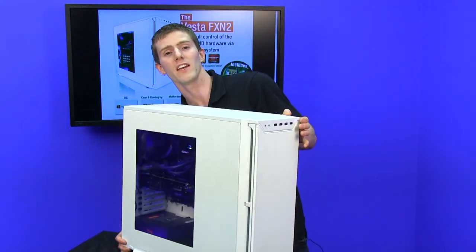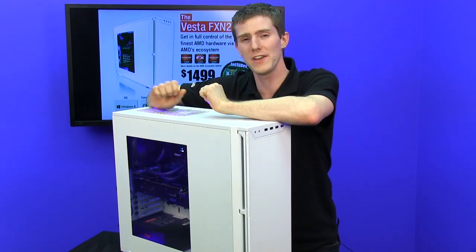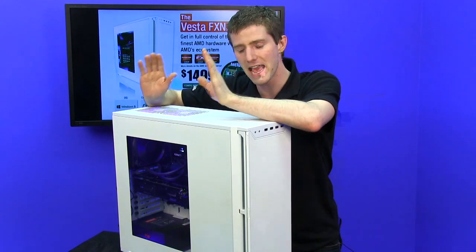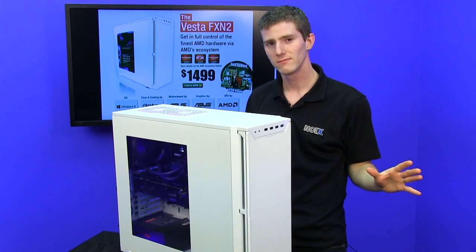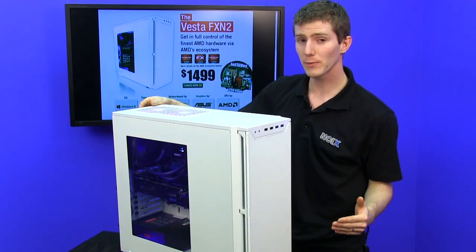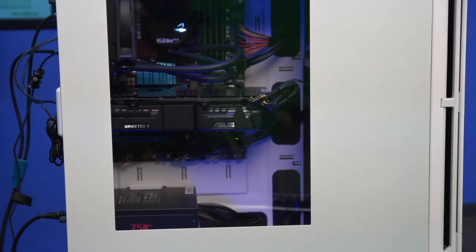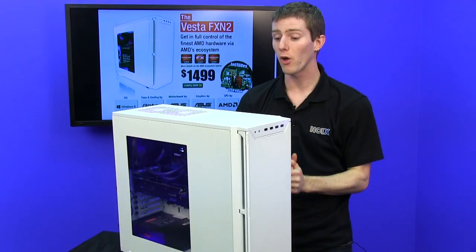Speaking of lighting, this is the first Antec P280 that comes with a window out of the factory. They've finally done it, folks — the P-Series has a window, and I'm gonna let that sink in for a moment. It has a window. Nice big window, nice clear window, that lets you appreciate the quiet of an Antec P-Series case with the bling of some of their other chassis that already did have windows.